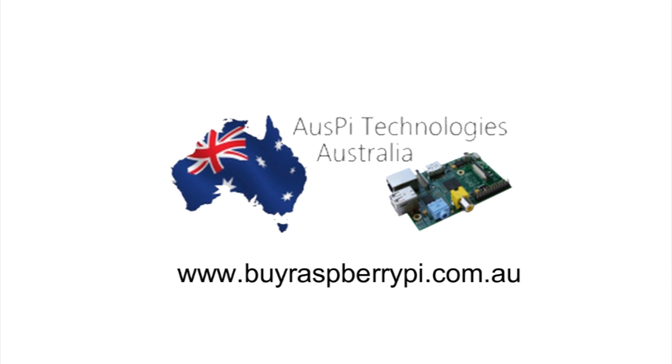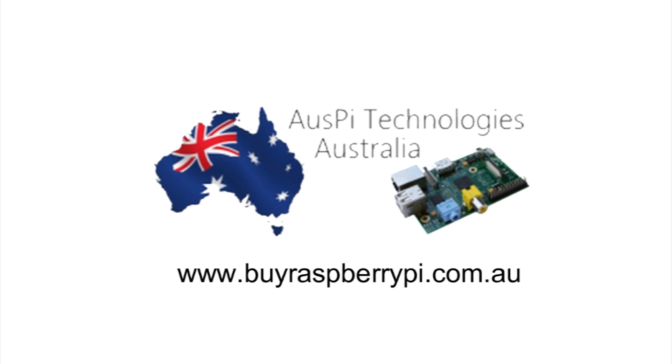The products featured in this video can be purchased from OzPie Technologies at buyraspberrypie.com.au.